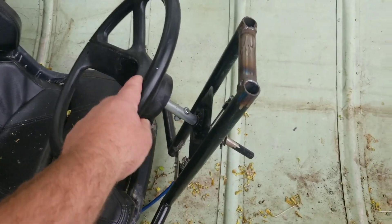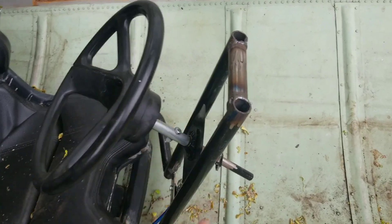Welcome back — we're back working on the jet boat today and we're gonna finish up the steering on it. I'm gonna have to go design and 3D print a part for it. What we're gonna do is take this steering — you can see right here it's real wobbly and loose.